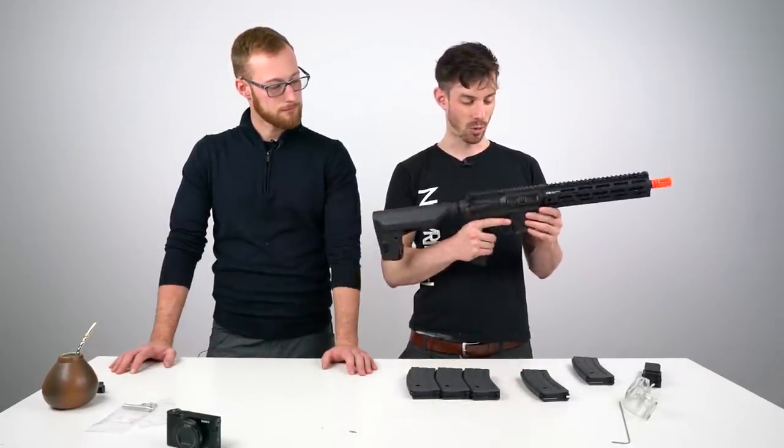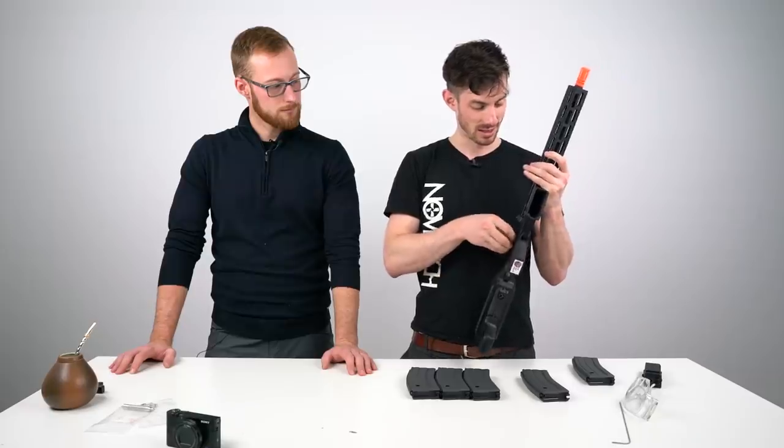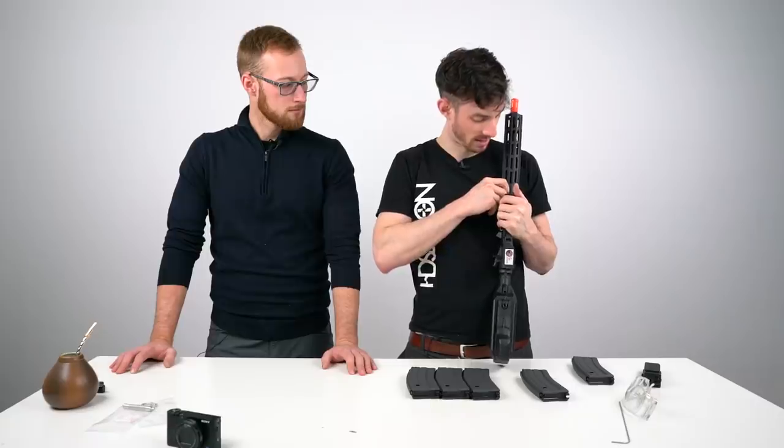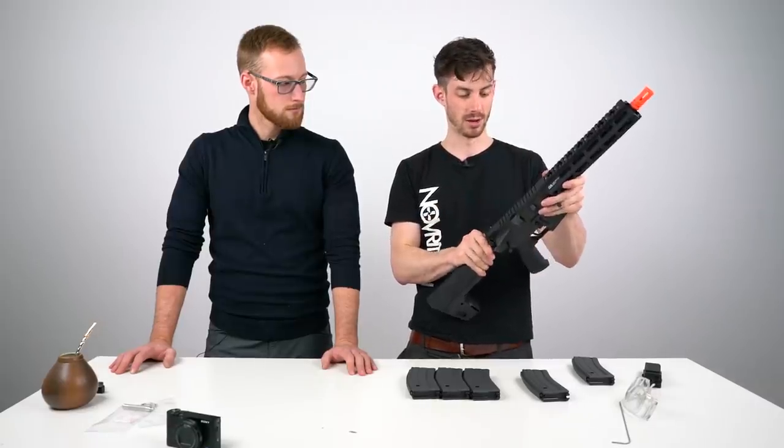When you look at the gun, it's quite clear why it is like this. It feels really premium, it feels good. On the outside it feels quite similar to high-tier AEG.